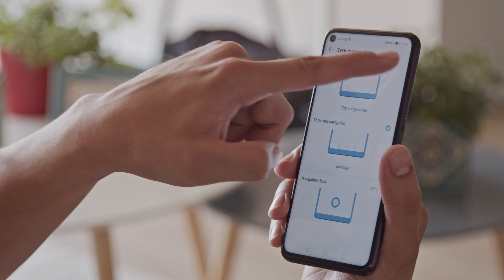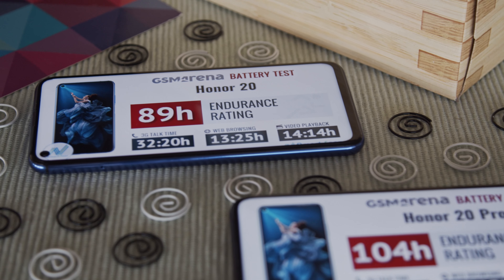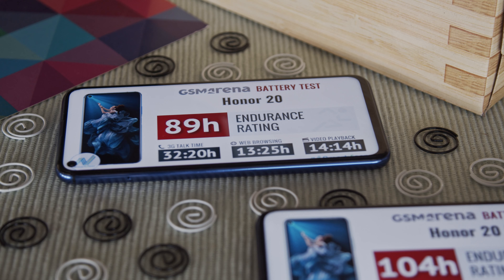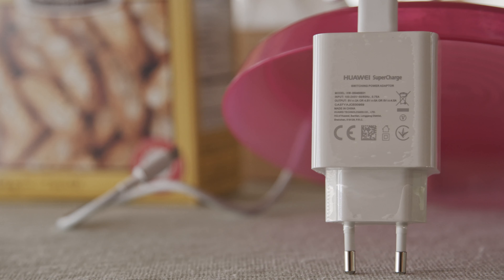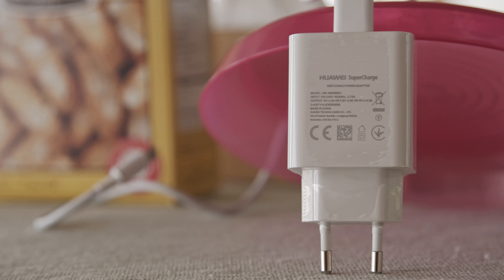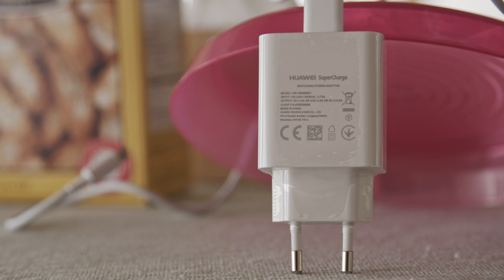The Honor 20 Pro has a slightly larger battery than the regular version, and it did great in our proprietary battery life tests, scoring an endurance rating of 104 hours. The Honor 20, on the other hand, wasn't quite as impressive with a score of 89 hours, but is still quite good. The difference came not so much from screen-on time, but from increased power draw in standby. Both phones come with a 22.5W charger in the box, and in both cases we were able to charge from 0 to around 50% in 30 minutes.